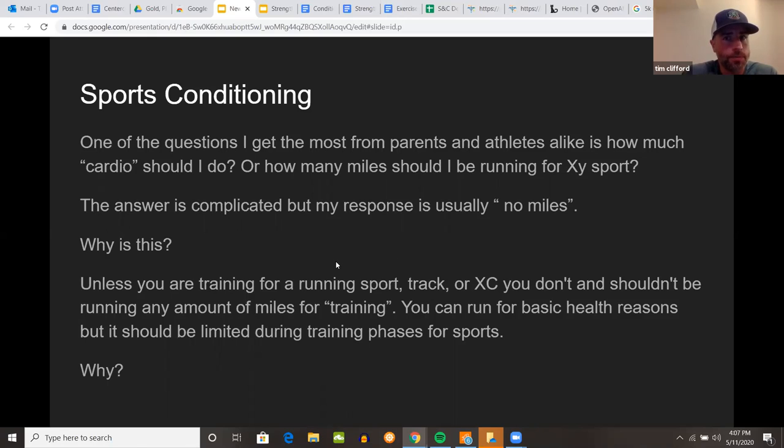Let's move on to sports conditioning. One of the most common questions I get from parents and athletes is how much cardio or running should you be doing for a given sport. The answer is very complicated, but my response is generally: no miles. Unless you're running track or cross country, you don't really need to be running continuous miles for your training. You can do it for basic health reasons if you enjoy running, but if we're training for a particular sport you should limit the amount — especially in a power sport that requires a lot of fast-twitch muscles.